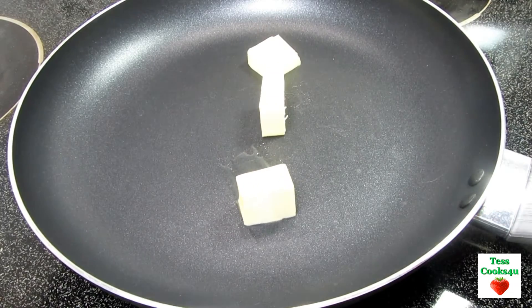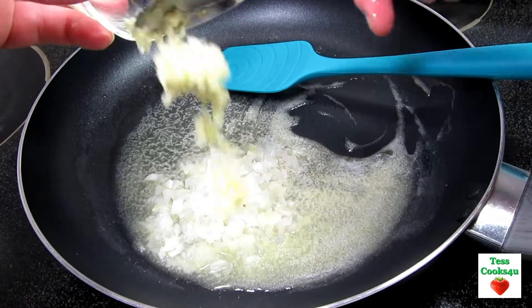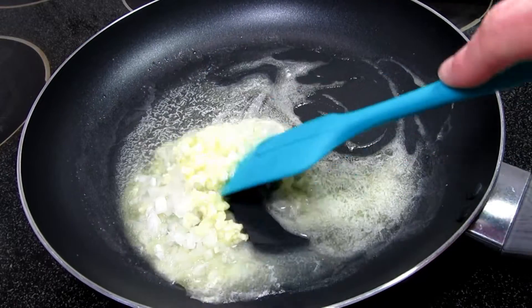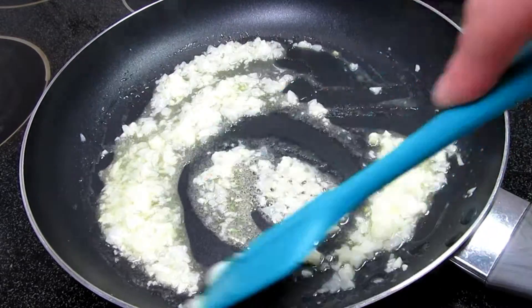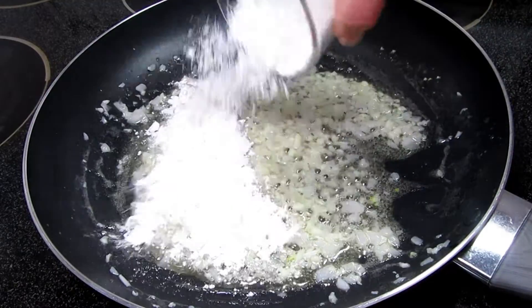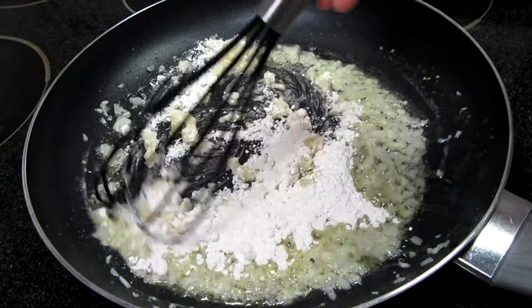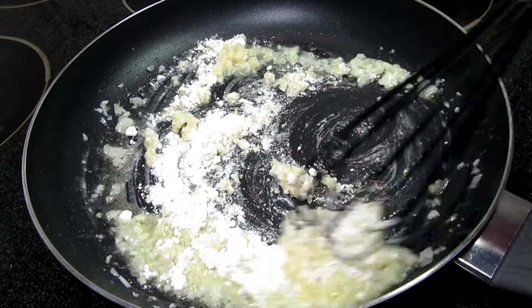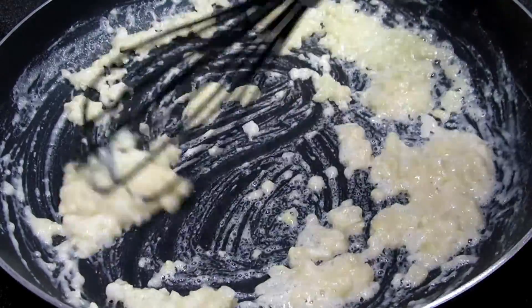I'm starting by making the creamy white sauce. In my pan on medium heat I have three tablespoons of butter, half a cup of very finely diced onions, and two cloves of minced garlic. Cooking and stirring for a minute, then adding in two and a half tablespoons of flour. Cooking and stirring for a couple minutes until the flour is absorbed and just starts to change color — you want to cook out that raw flour taste.